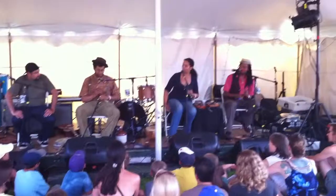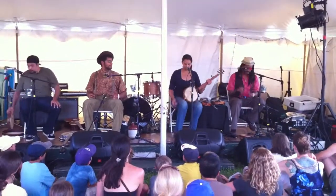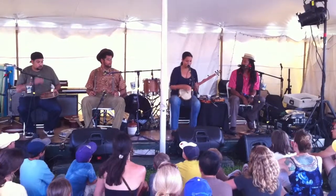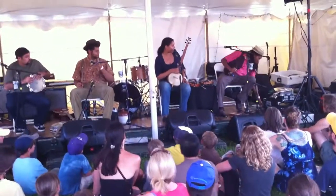We'll do the piece first, and then you can show people how to do it. Okay. So this is — there's another instrument here. Hubby, would you hold up your banjo?